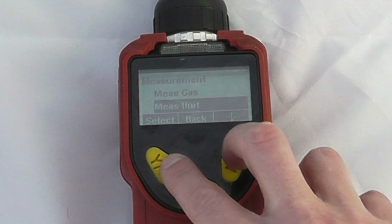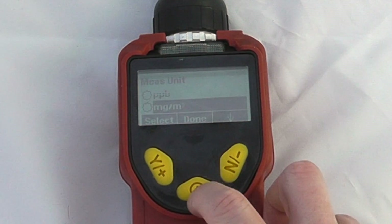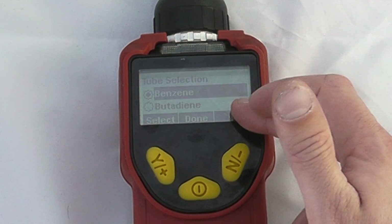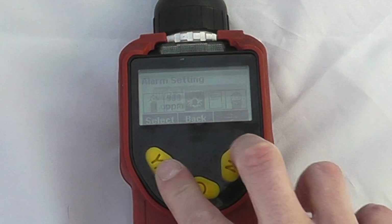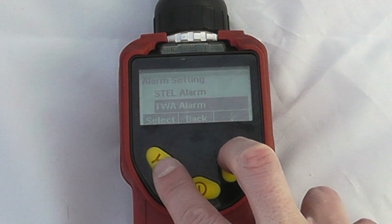We can also look at our measurement units — be it parts per million or milligrams per cubic meter, or PPB if we had a PPB Ray — and then the tube selection options give us options for benzene or butadiene measurement. In our alarm settings we can change our high alarm, low alarm, STEL, and TWA alarms.